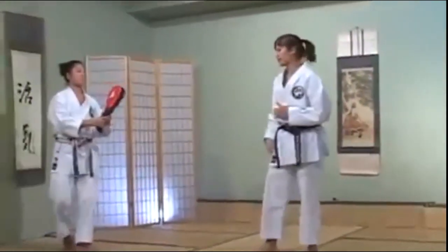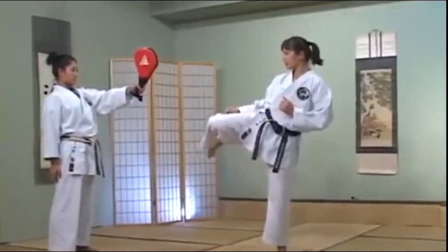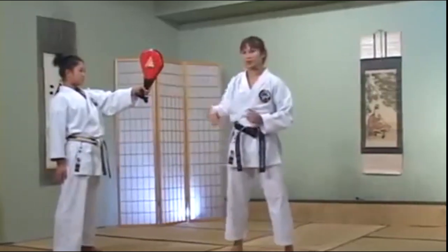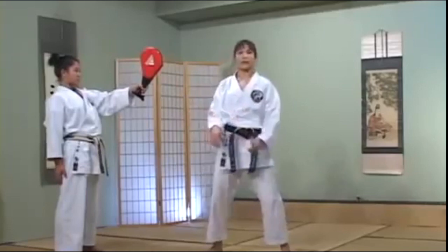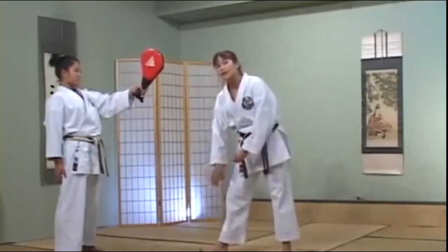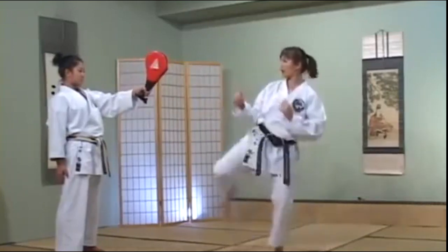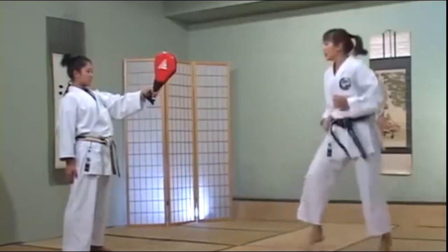Let's try it with the focus mitt. From here, you're faking to the outside and then you're kicking to the inside with your Ura Mawashi. Remember, you're trying to score with the bottom of your foot, controlling and wrapping your kick around. So from here: outside, inside, and a little bit of movement.